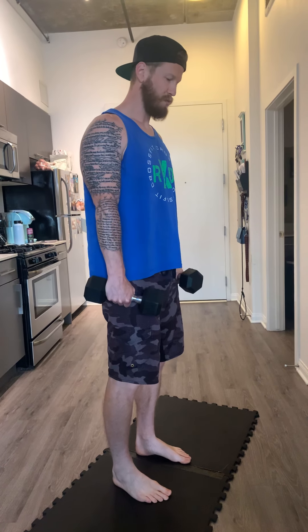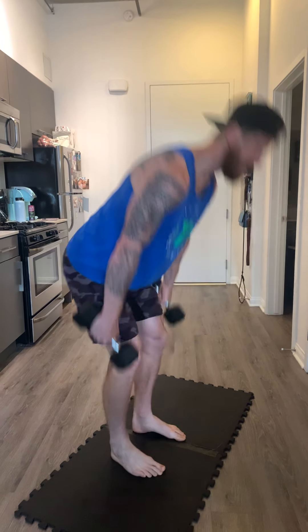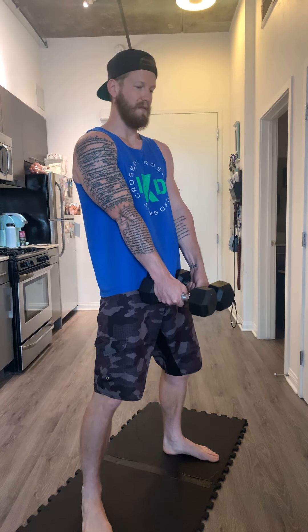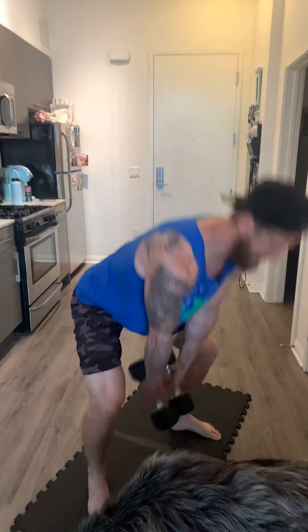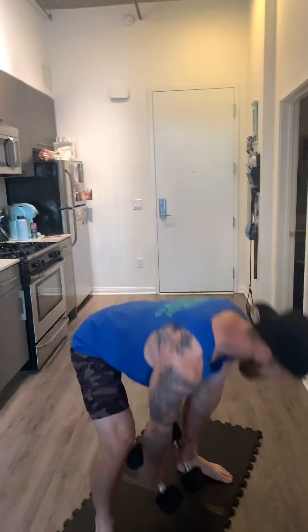With those dumbbell deadlifts, there are two ways that you guys can hold this. We can do more of that suitcase style where the feet are in a little bit more — just make sure those shoulders are pulled down and back, big hips go back, only the front of those bells need to touch, and then big squeeze of the butt coming back up. If that's a hard range of motion, we can easily do this in the sumo: get those feet a little bit wider, dumbbells underneath, same thing — drive those hips back, keep the shoulders pulled down and back, big squeeze of the butt. We want as little back bend as possible; keep that back nice and flat as we come up for these deadlifts.